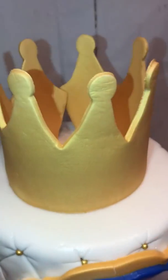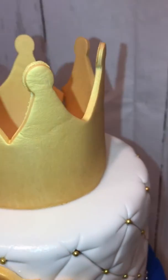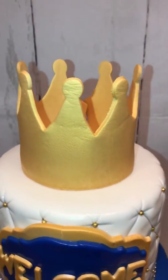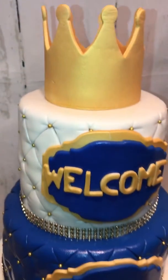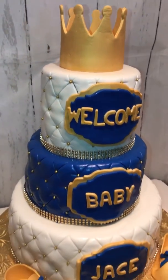The crown was also made out of gum paste. I made it, let it dry, and then I airbrushed it gold with Chef Masters. I just got finished steaming the cake, so basically this is the end result — came out pretty well.